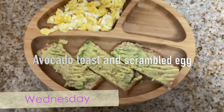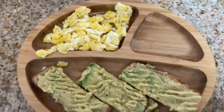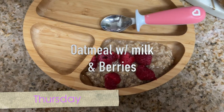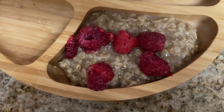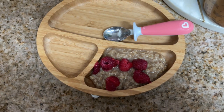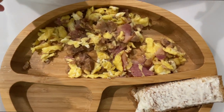Wednesday I didn't have time to film but it was easy — avocado toast and one scrambled egg. She loves her avocado. Thursday she got oatmeal with milk and berries; she loved it more with milk than water. Friday she had scrambled egg with ham, beans, and toast.